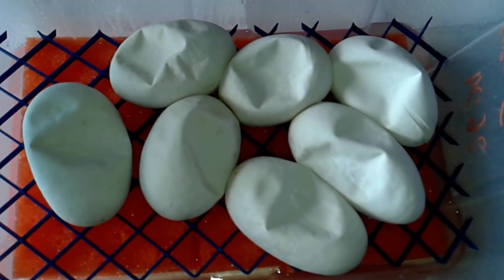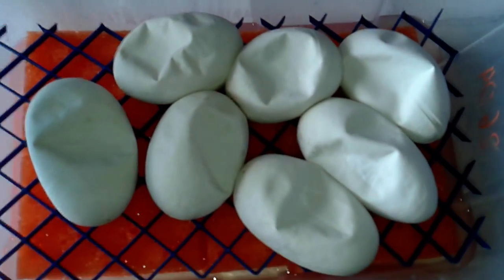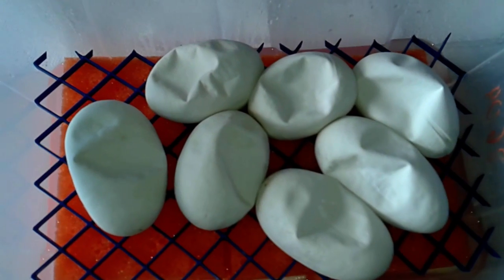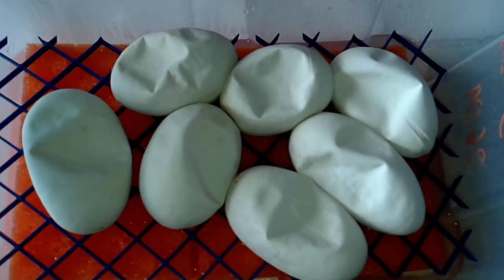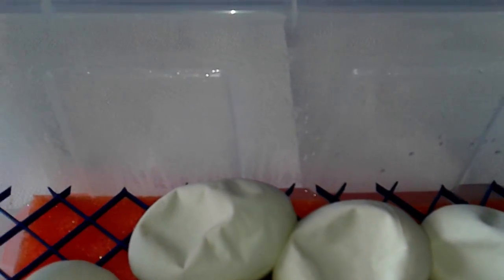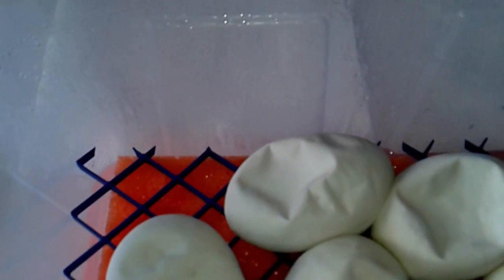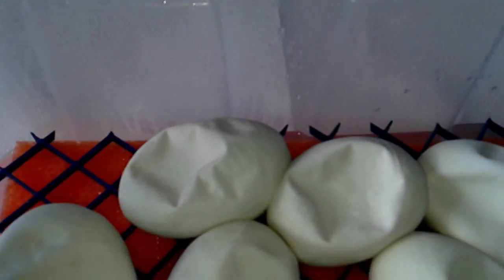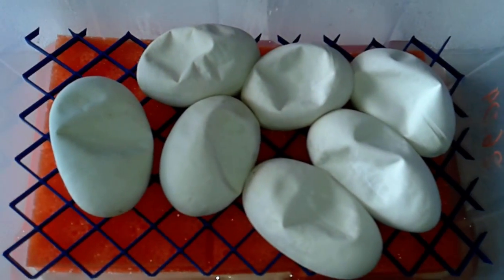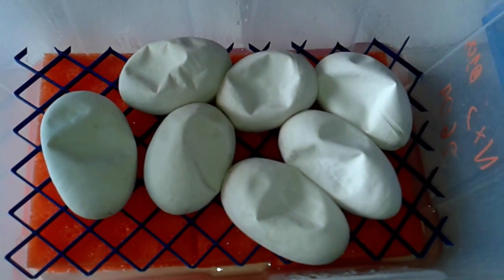Around two weeks before hatching, the eggs should start dimpling, as you can see here — this is perfectly normal, there is nothing to be worried about. Another sign that hatching time is nearing is that the condensation is much bigger than it was at the beginning, because the eggs start to generate their own heat.